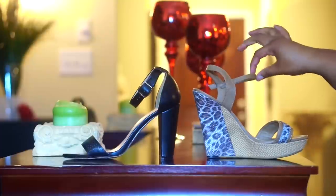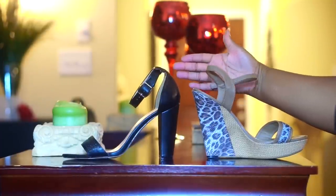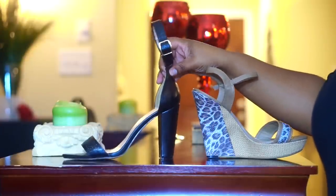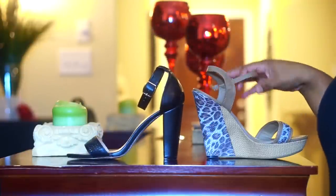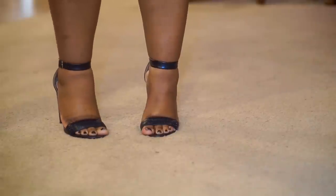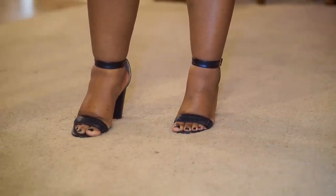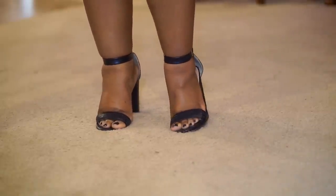I don't know if I've heard anyone else talk about this, but when I first started learning to walk in heels, I started with a strappy sandal type rather than a pump. They're easier to learn in because the ankle strap adds support — so when you lift and bend your foot naturally, the shoe follows. With a pump, it's more freelance and you have to learn how to stay in the shoe.